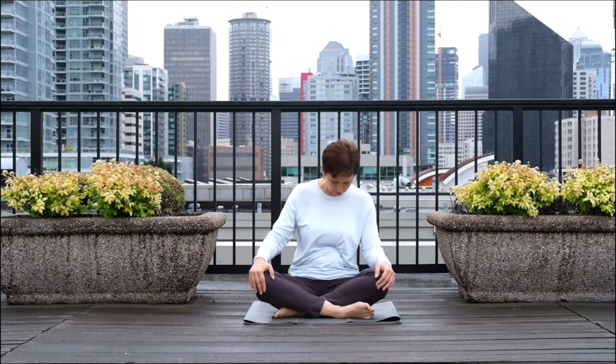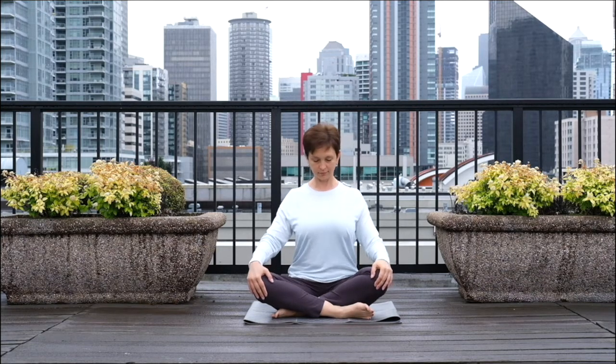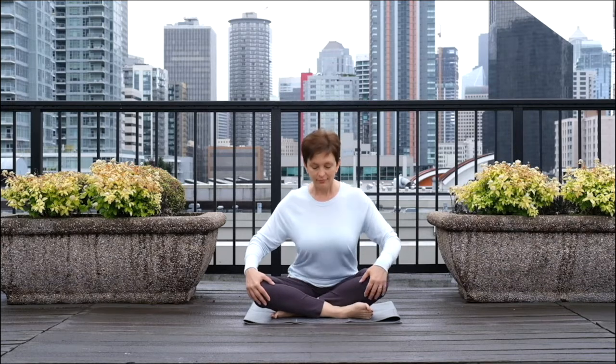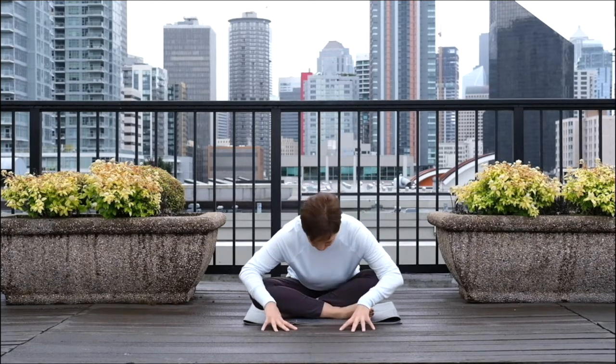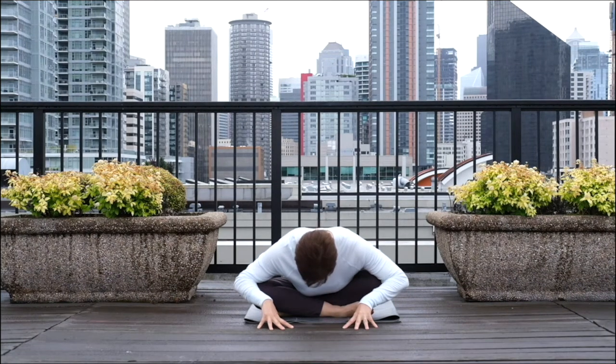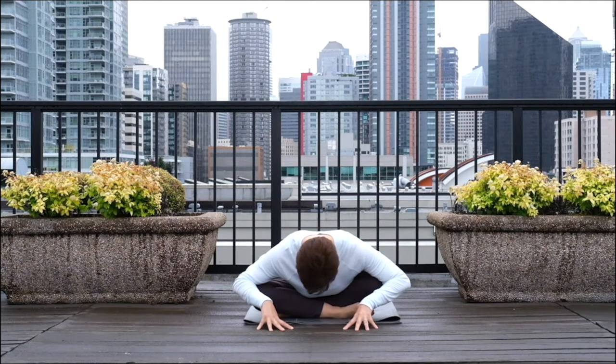Once you come back to the center, take a deep breath in. And as you exhale, gradually contract your abdomen and begin to bend forward, as far forward as you can comfortably. Support yourself with your hands. Take a few deep breaths here. With every inhalation, stick your belly out in this position. And as you exhale, firmly pull it in. Continue to breathe like that.